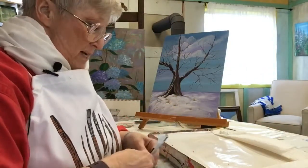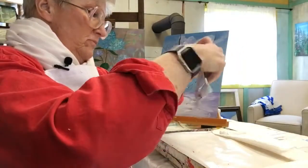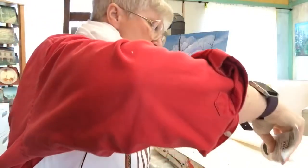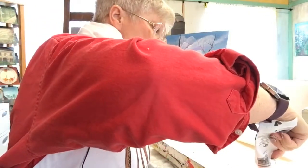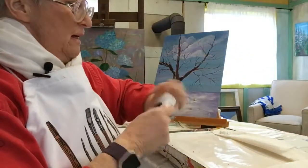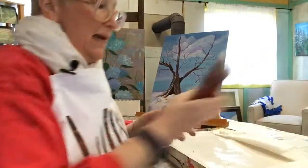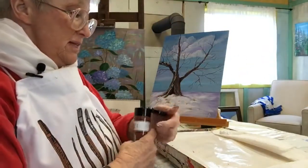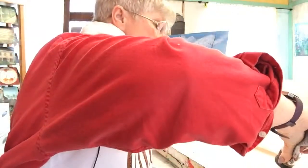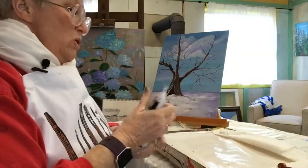Hooker's green goes in there next. Because I'm going light to dark, these are all the warm colors. This is a burnt sienna, followed by burnt umber.